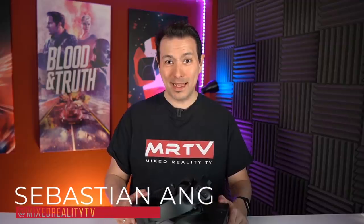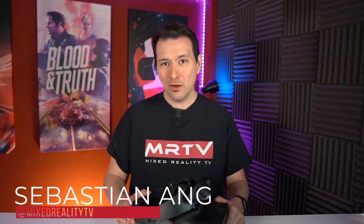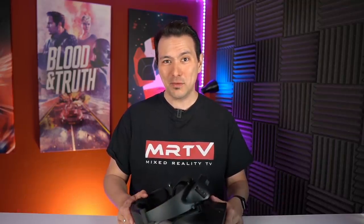Welcome back to MRTV. My name is Sebastian Ang and this channel is all about virtual reality. I'm bringing you advice and honest reviews of all the VR headsets and showing you exciting new VR accessories like the LooksitLink. If you're into VR and want to stay up to date, subscribe now and click the bell button so you don't miss any upcoming videos.